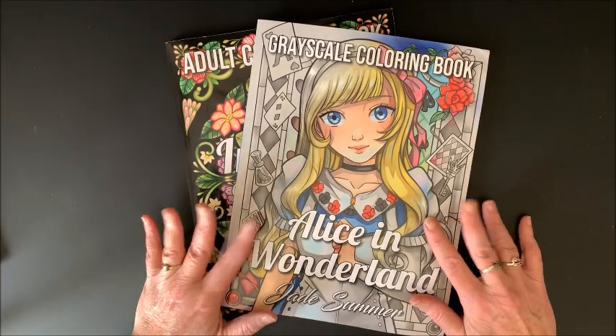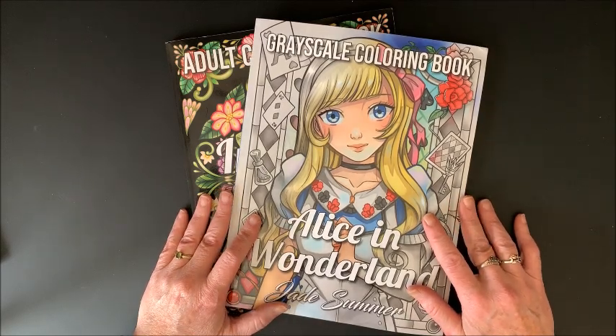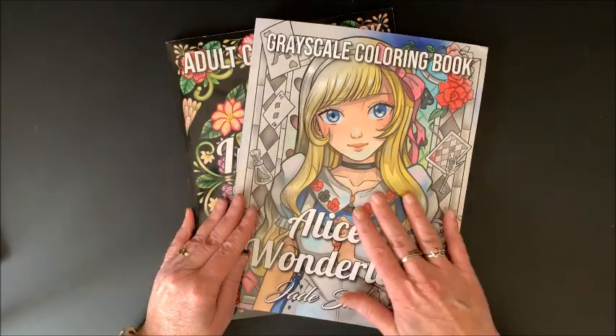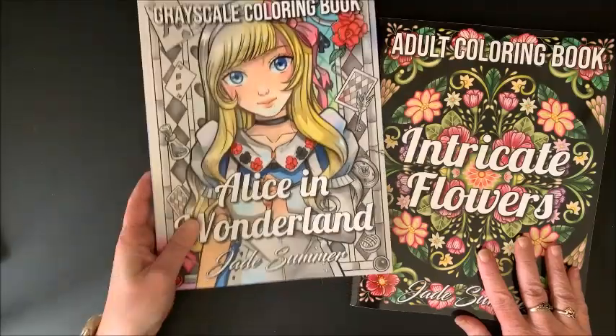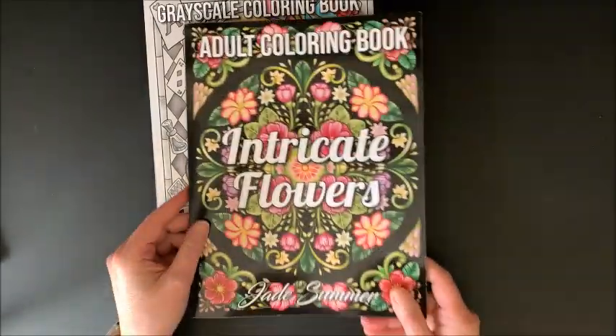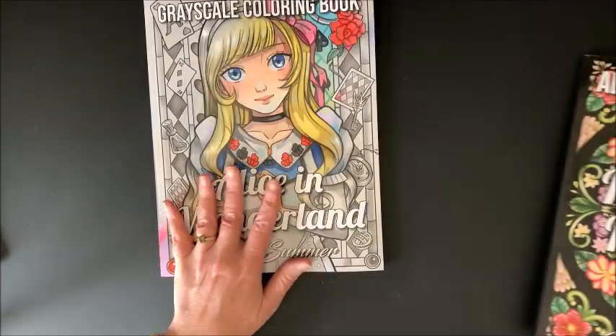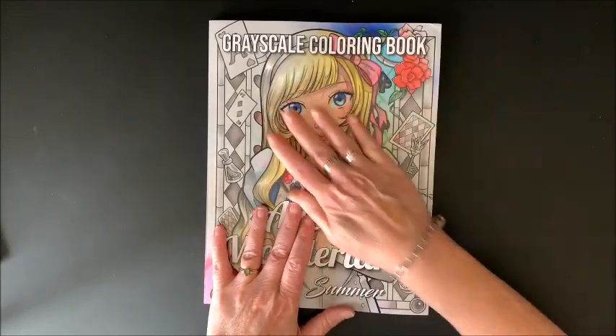They are my ultimate favorite type of grayscale because they're so simple. Some of the other grayscale books are kind of hard to color, but Jade Summer — you can't go wrong. So I got the Alice in Wonderland grayscale book and the Intricate Flowers coloring book. Let's look at the grayscale first.